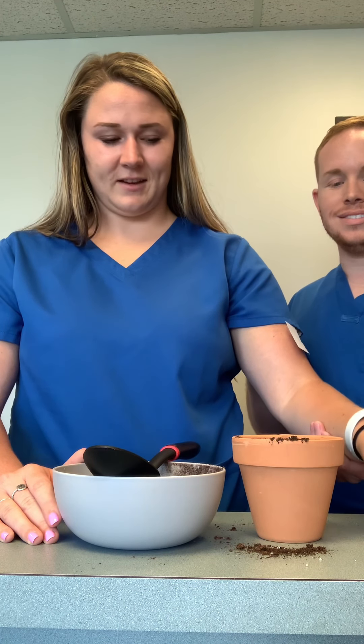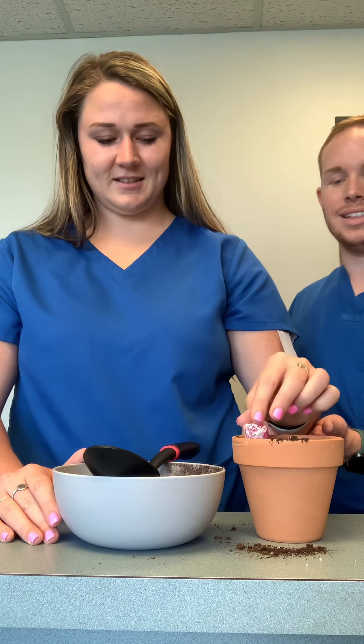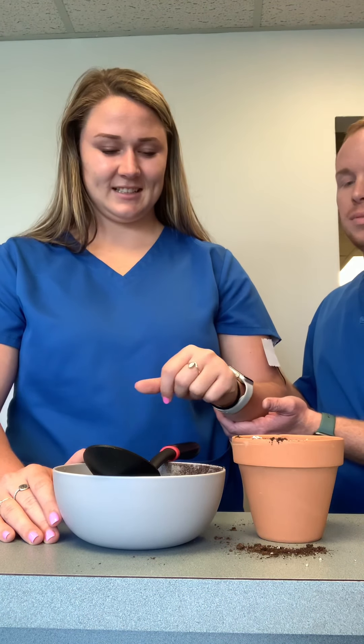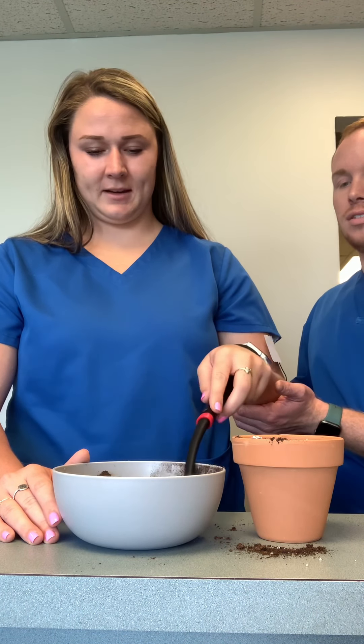Which one's your favorite color? Oh, I love the orange. I like that one too. And we're just going to have one more scoop there to finish it off.